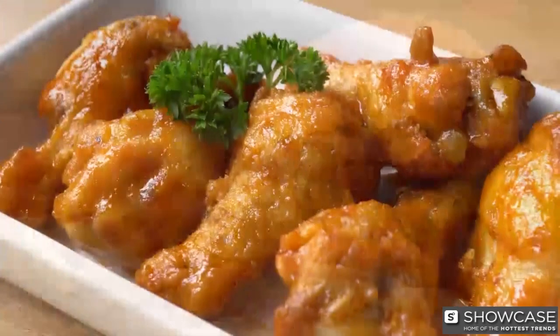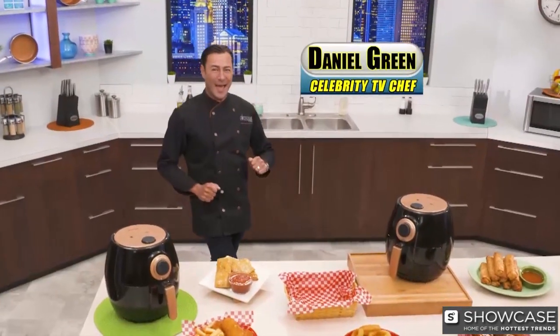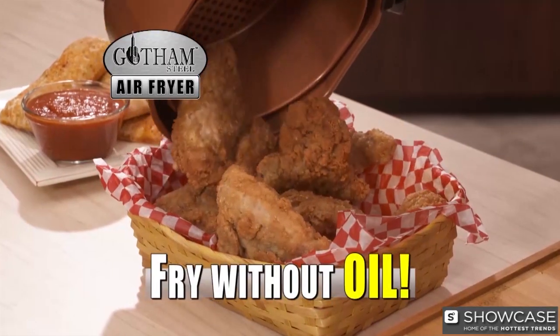Fried foods are everyone's favorite, but all that oil and grease are unhealthy and can make you fat. Now there's a healthier way with my Gotham Steel Air Fryer — the fast, easy, and super healthy way to fry foods without using oil or fat. We use air instead.